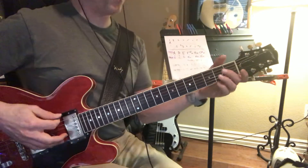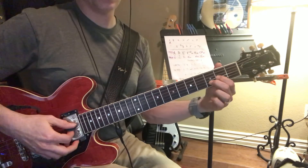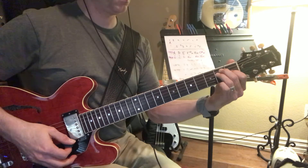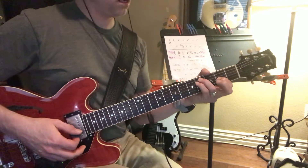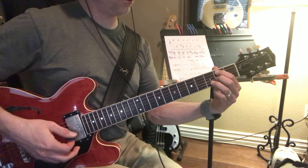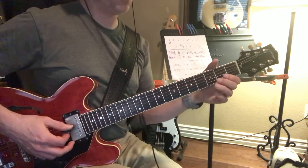So we have an A sus 2, to a D sus 2, to an E major, to an F sharp minor 11, to a B minor 7, to a C sharp minor 7, to a D sus 2.